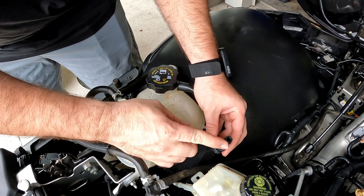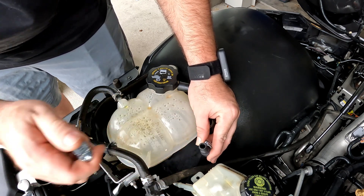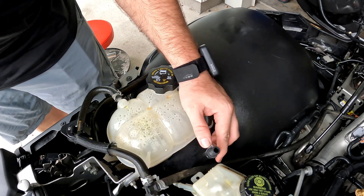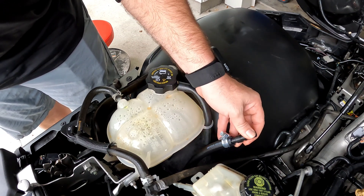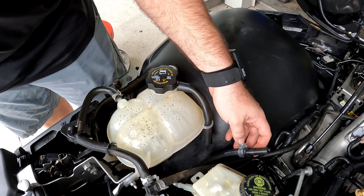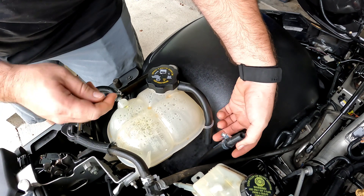Here's the 3D printed adapter — the barb adapter. And you're probably wondering, well, this thing's going to melt. Well, I printed it with high temp ABS, so it's actually rated up to about 450 degrees. If your coolant coming out of your car is more than 450 degrees, you've got a serious problem.